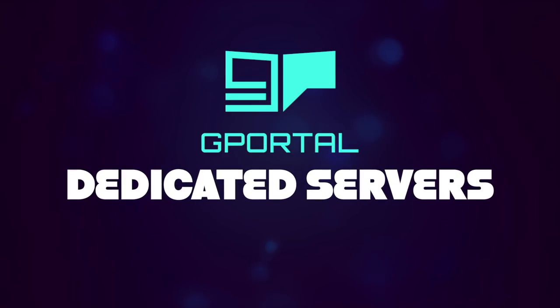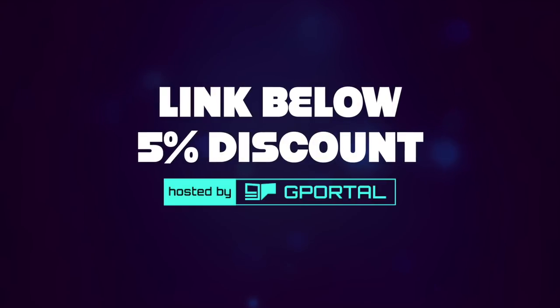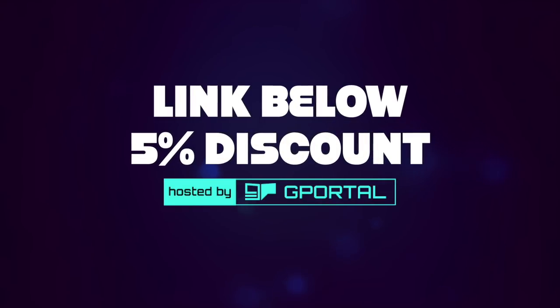Want to play games with your friends? Grab a dedicated server from G-Portal. Click the link down below to receive an instant 5% discount. We'll see you next time.